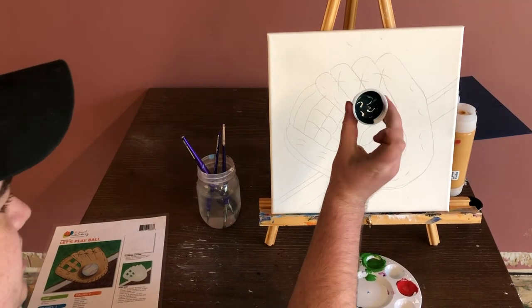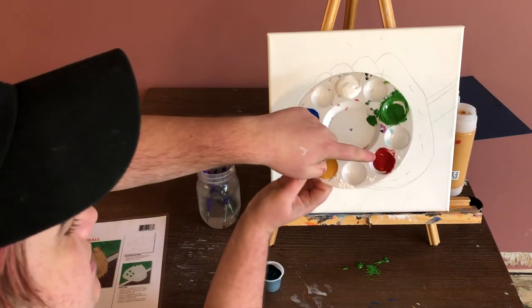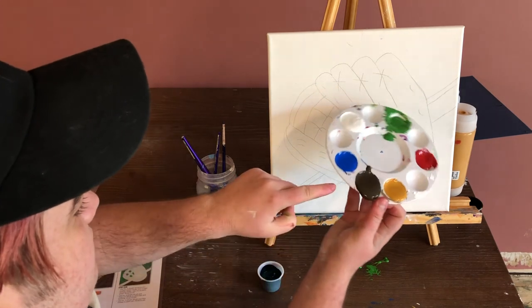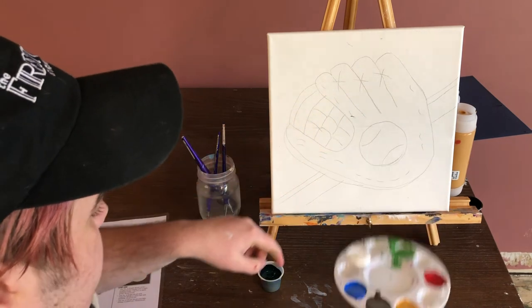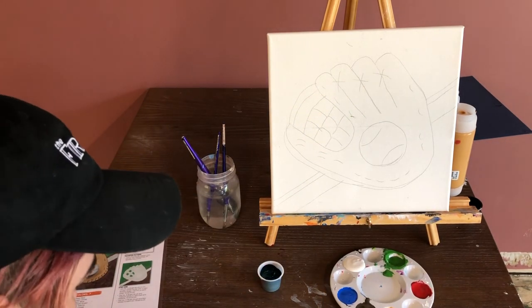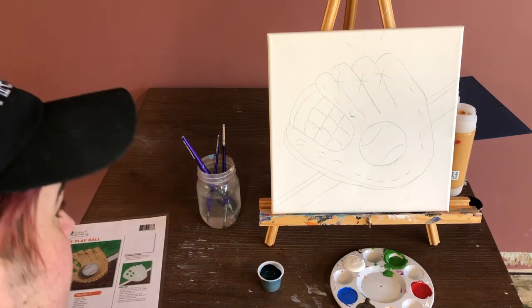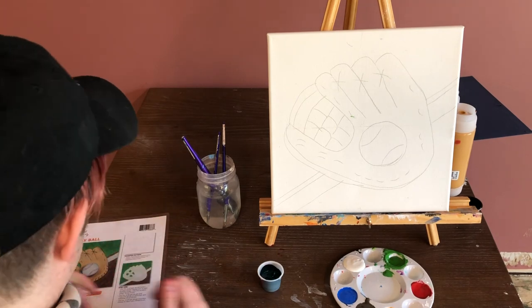I'm using Phthalo Green, Green Oxide, Deep Red, Raw Sienna, Raw Umber, Neon Blue, and Titanium White. Acrylic paint is also a bit messy and does stain clothes, so I'm wearing an apron today. I would advise wearing an apron or smock, or some clothes that you don't mind getting paint on.